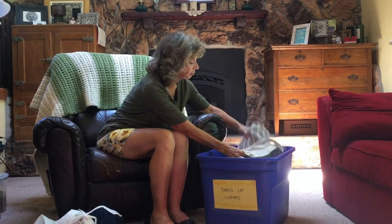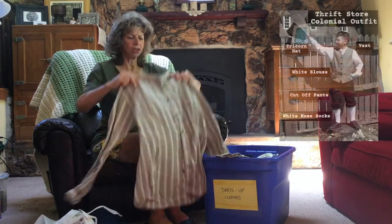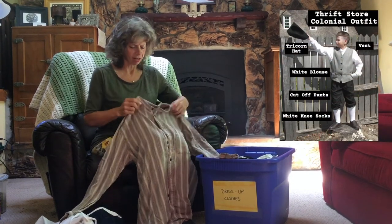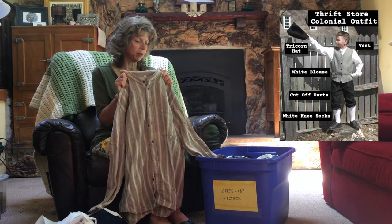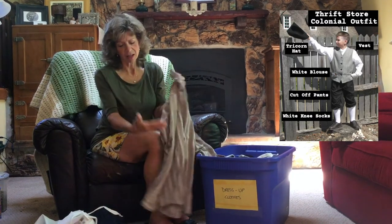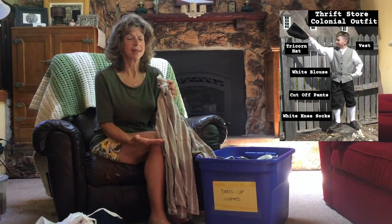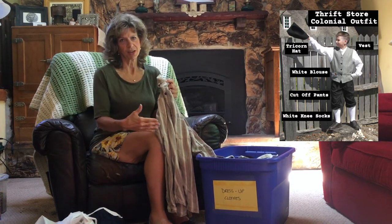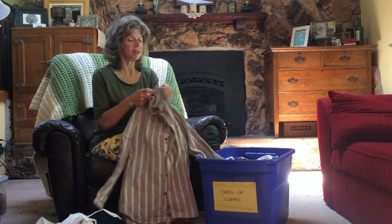For the boy, simply take a shirt that has a pattern or colors similar to an era — the short collar ones work really well. Take a pair of pants, cut them off at the knees, and use knee-length white socks to give the look of knickers. You can really top it off with suspenders too, which you might be able to find at Goodwill as well.